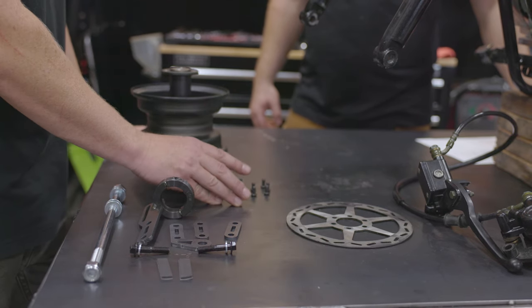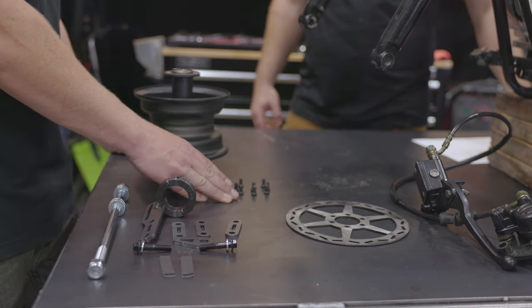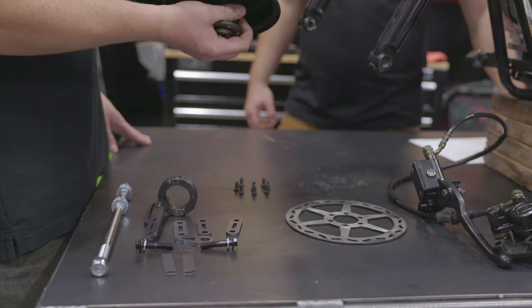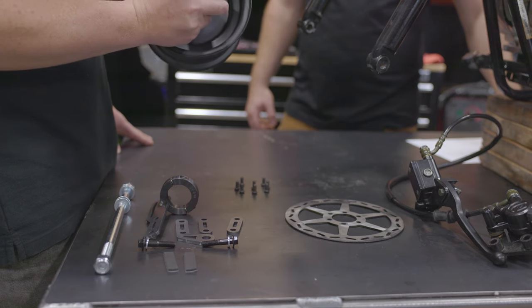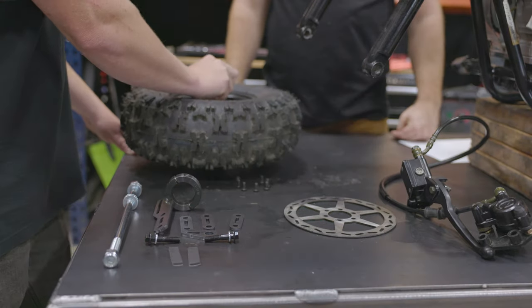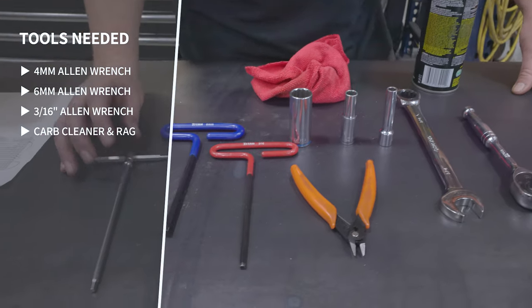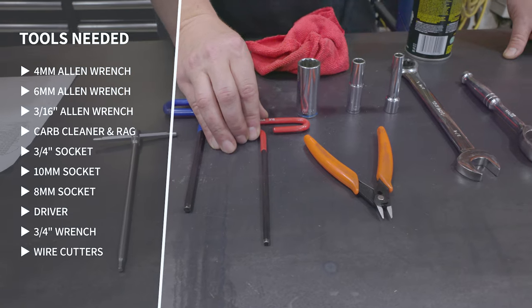We did eight because sometimes these heads strip out, so we just put an extra for insurance. Last thing in the kit is the wheel. It's a six inch Megamoto 80-105 rear wheel that we're going to use as a front. You will buy a tire and put it on, or put on your old tire. In this kit, you will need a four millimeter Allen wrench, six millimeter Allen wrench, three sixteenths Allen wrench.